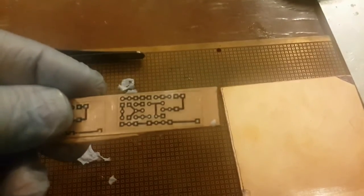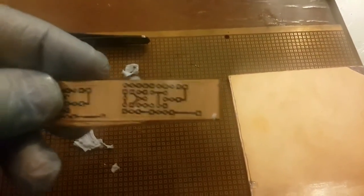Look at that — it's ready to go to the acid. This is a magical solution, made in Iran, and working very well.